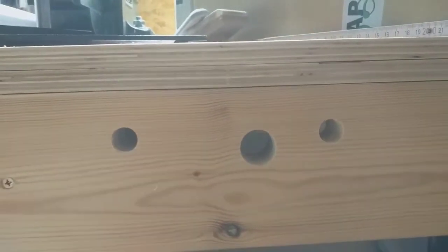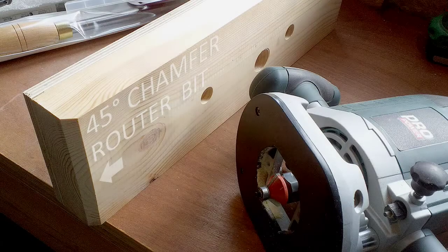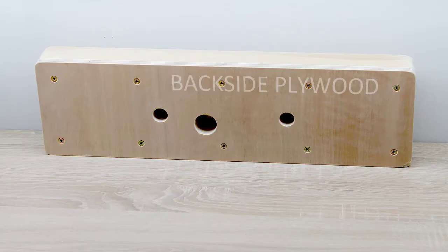Take your time to drill these by hand as they need to be square to the surface. I used a 45-degree chamfer bit on my router to get rid of the sharp corners left and right, and used a round-over bit to round off all the other corners. A piece of plywood was screwed on the back side and trimmed off with an edge trim router bit.